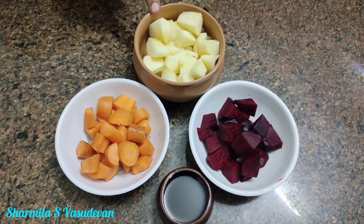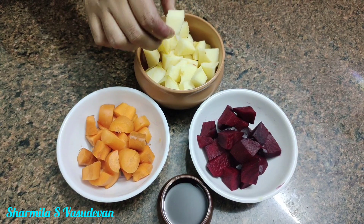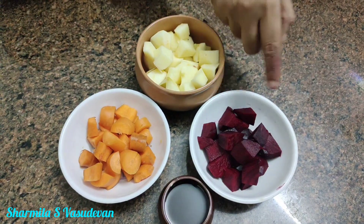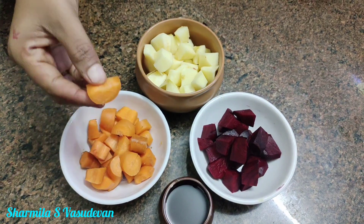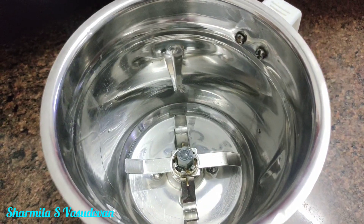From the apple, remove the seeds. 1 lemon, remove the seeds. Add lemon leaves. The beetroot — to remove the seed.